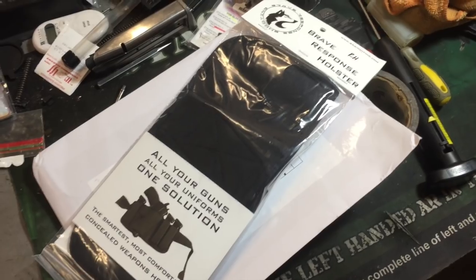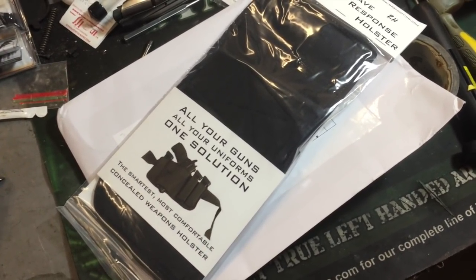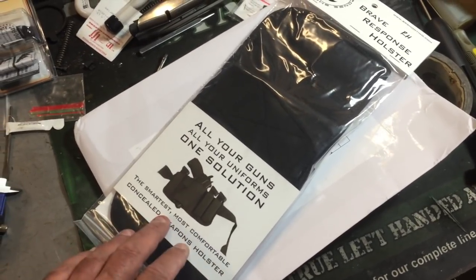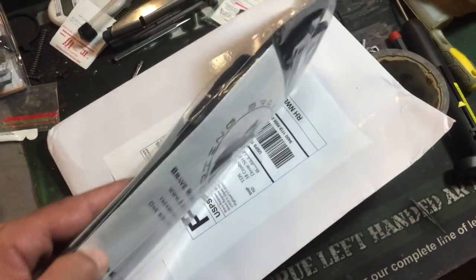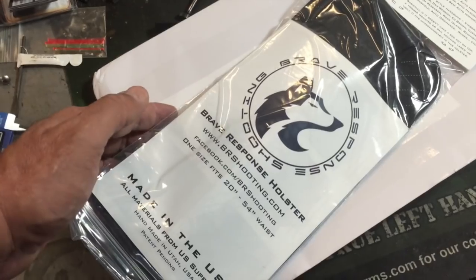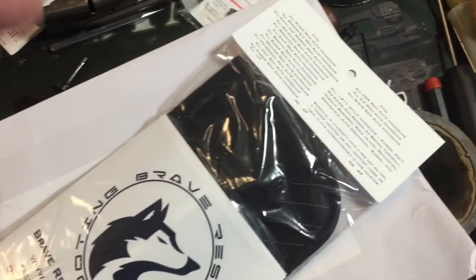Alright, today is the Brave Response Holster. As you see, it says 'all your guns, all your uniforms, one solution — smartest, most comfortable concealed weapons holster.' I giggle because I've heard this before. We're gonna take a look at this and see what it's actually capable of.